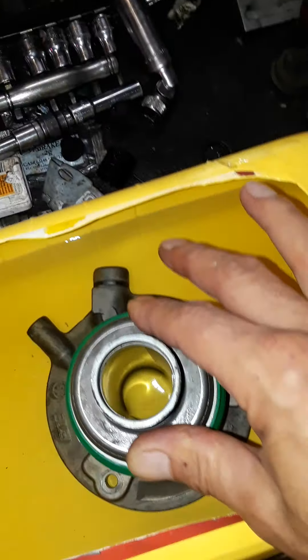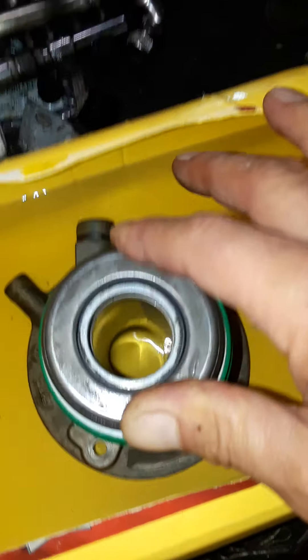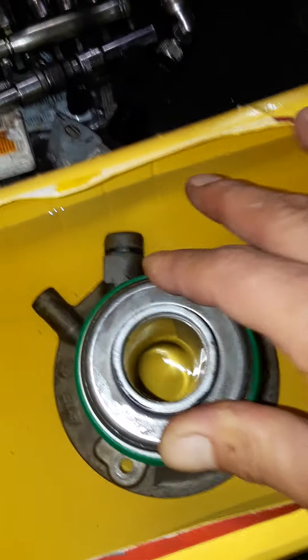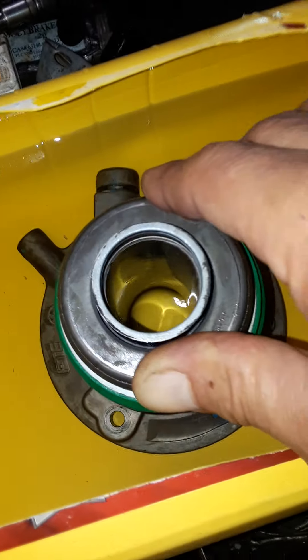You will feel it get much, much tighter. There is a spring in there, so it will have spring pressure, but you will feel it get harder and harder to push.